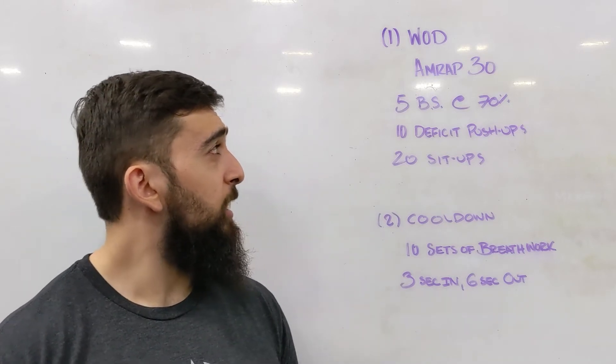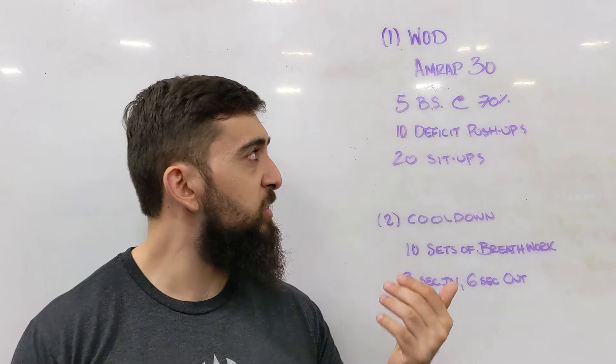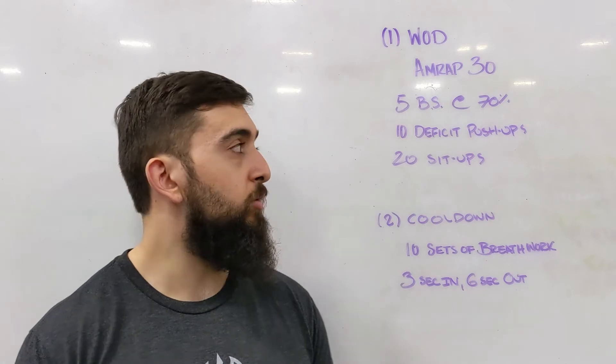30 minutes with this one, guys. Looking at the number of movements, it should take you about 90 seconds — or probably around two minutes — to finish a round. So you're looking at about 15 rounds in this workout to shoot for.